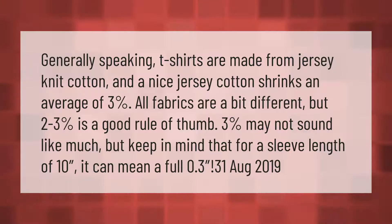Three percent may not sound like much, but keep in mind that for a sleeve length of 10 inches, it can mean a full 0.3 inches of shrinkage.